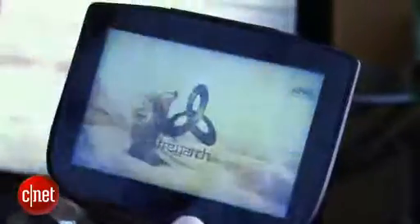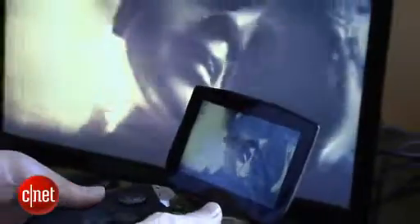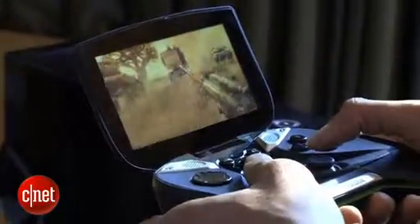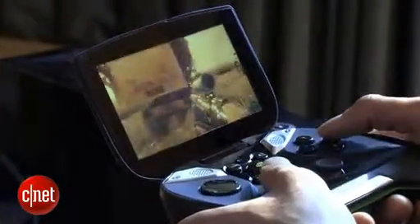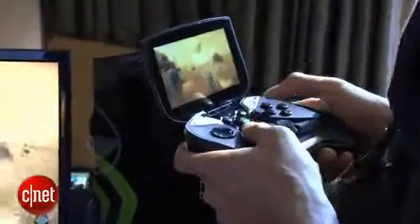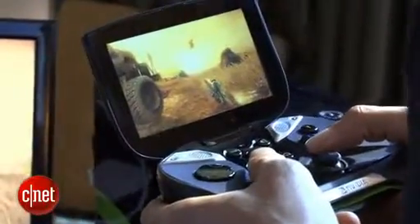One of the biggest, coolest aspects of this thing is that it streams PC games. So if you have an NVIDIA PC running a GeForce 650 or later, you can stream from your PC to this device over Wi-Fi. So if you're in another room in your house and you want to play a high-end PC game but you don't want to sit at your desk, you can just take it to your bedroom, the kitchen, or other rooms.